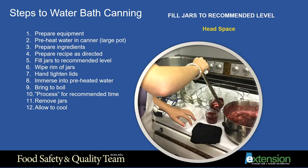Step 5: Fill the jars to the recommended level. In order for the water bath to help create a vacuum seal on the jar that will remain sealed, there needs to be enough air removed from the jar. The space at the top of the jar, between the lid and the top of the food or the liquid in the jar, is called head space. There is a recommended head space for each type of recipe. Food should not touch the lid or stick up into this head space out of the liquid. Too little head space may result in the product boiling up and leaking out of the jar.